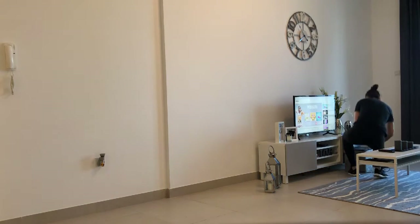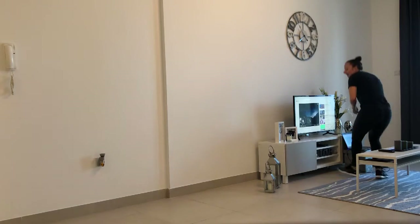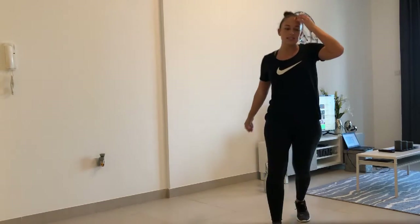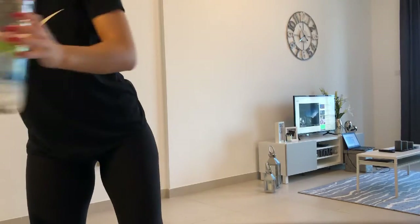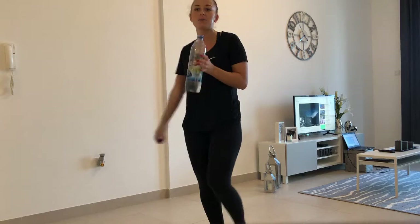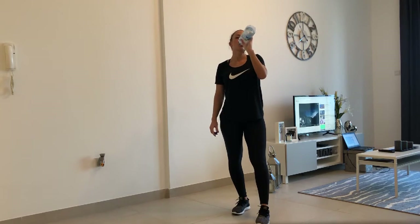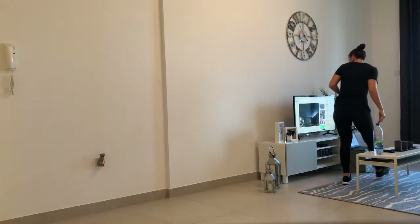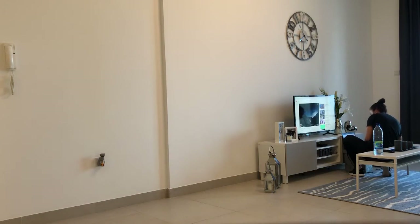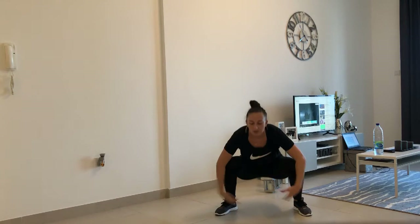Got a cool down now — so get a quick drink of water, we'll go straight into that cool down. Let me just get my towel — very, very warm. Hope you're all super warmed, hope you enjoyed it also. Let's get that cool down on. Have a nice stretch — so come down and stretch.